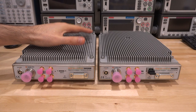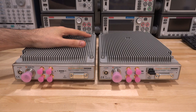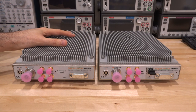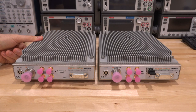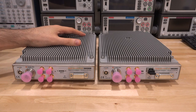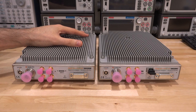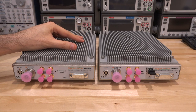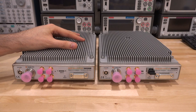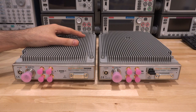Here are the SM200B and SM200C side by side — both are 100 kHz to 20 GHz real-time spectrum analyzers. The build quality is fantastic: precision machined, excellent thermal solution, built like a rock. You can also buy an option that extends the operating temperature range from minus 40°C to 65°C, intended for harsh environments.